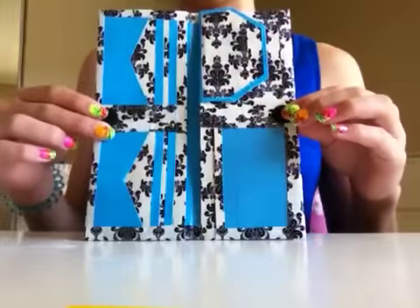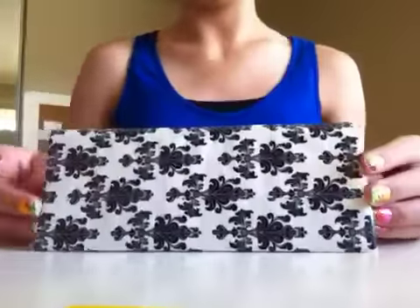So yeah, I hope you guys enjoyed this wallet. It's not for sale, so thanks for watching.